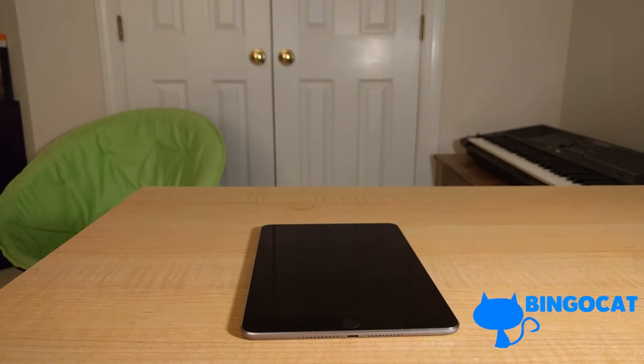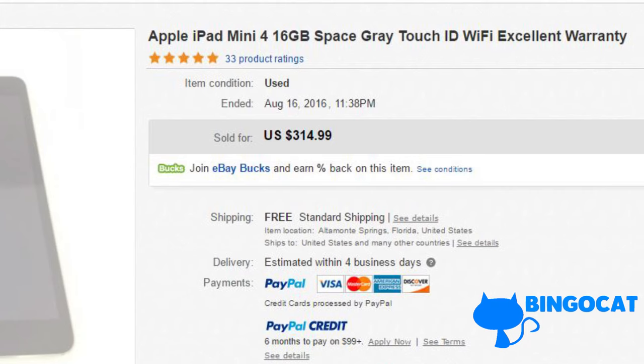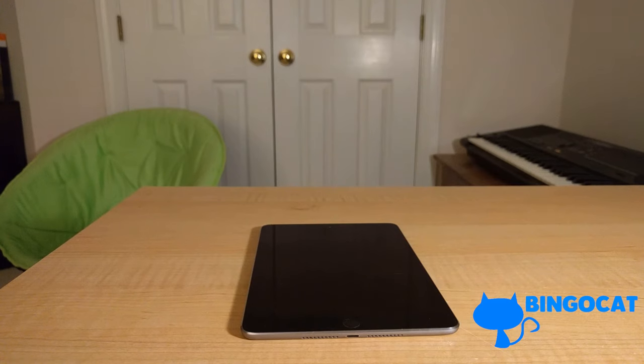I actually didn't buy the iPad Mini 4 when it came out. I only bought this iPad Mini 4 a few weeks ago on eBay for $300. You'd think Apple would have already announced a new iPad Mini, considering how Apple has newer iPad Pros and considering how the iPhone 7 just got announced, but Apple is yet to announce another iPad Mini.